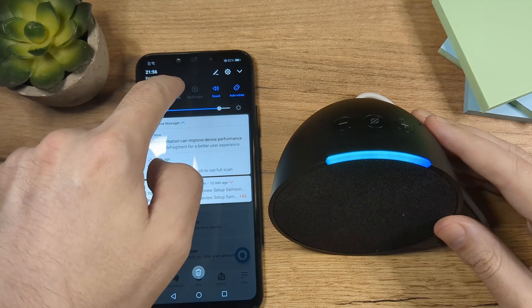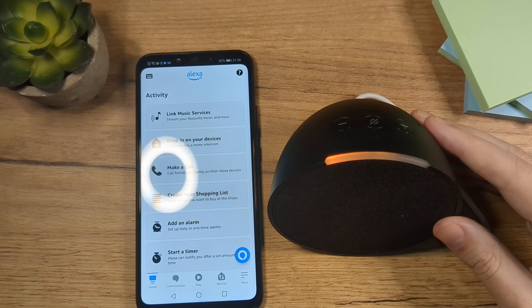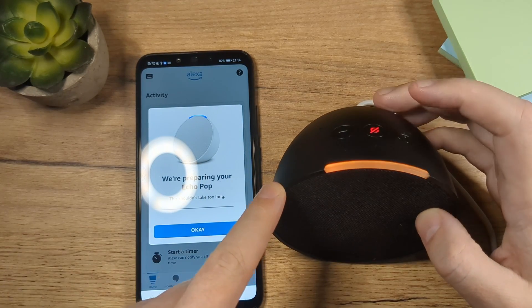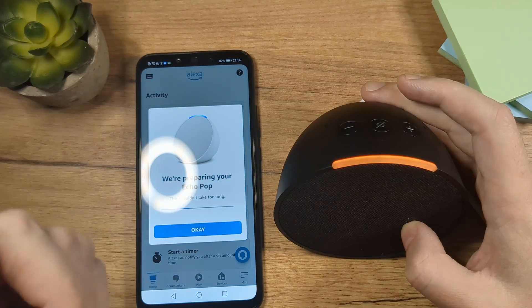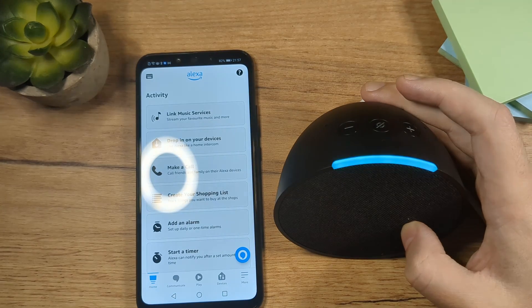So here you'll have to wait a little bit. One thing I forgot to do is to turn on my Bluetooth — I'm actually not sure if it's needed, but just in case. The device then says: 'Your device is ready for setup, just download the Alexa app and follow the instructions.' You can see now that the app has automatically recognized the device because the app is open, and I'll just tap here on OK.